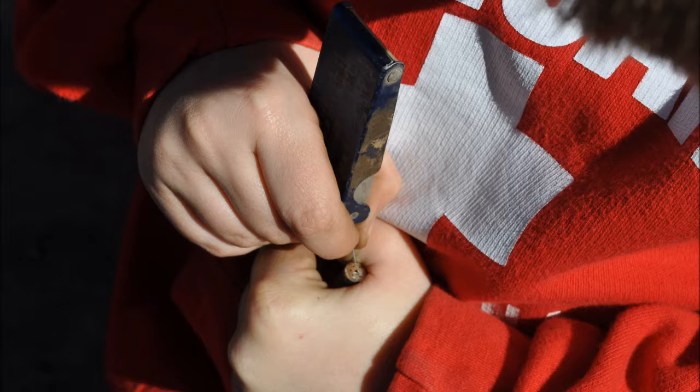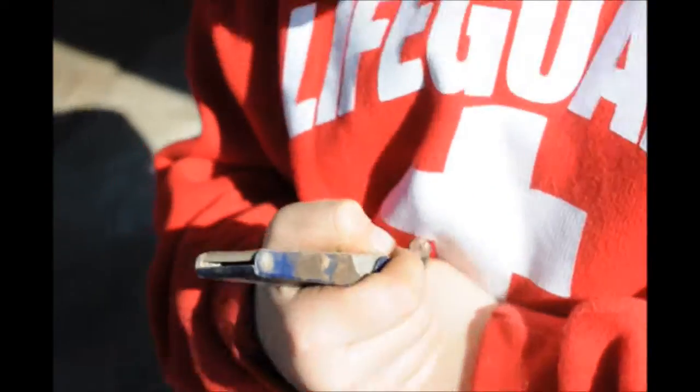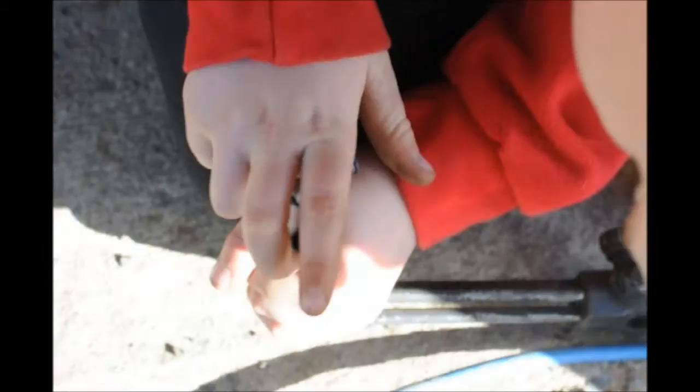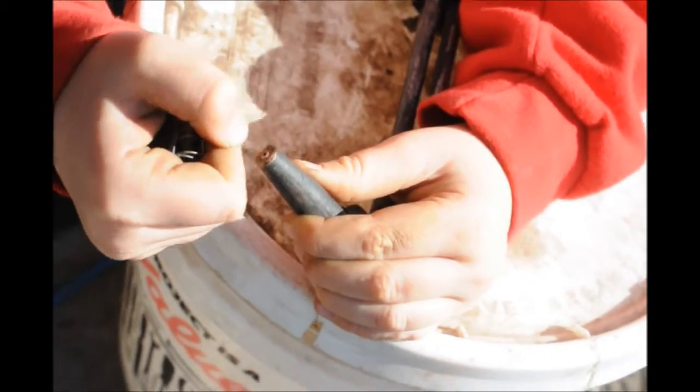We use acetylene torches to weld and we also use them to free up metal that's stuck — like you might have a bolt that doesn't want to come out and you may have to heat it to get it to open up. We also use acetylene torches to cut metal when we're fabricating.